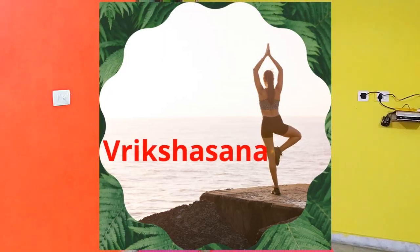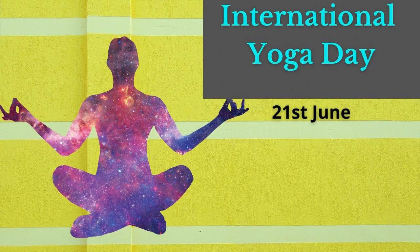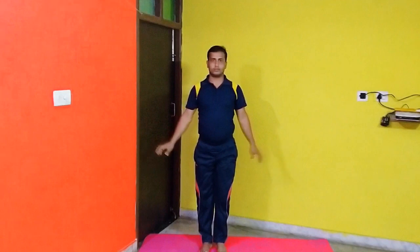Vrikshasana. Stand erect and keep a distance of one foot between the legs. Then catch hold of your left ankle and place the foot at your inner right thigh. Raise your arms over your head and join your hands. Hold this position for a few seconds and then slowly put your leg down. Then do it with the other leg.